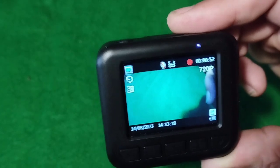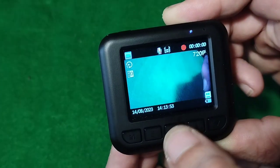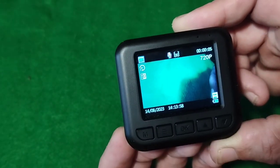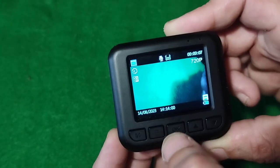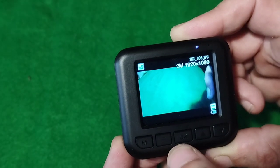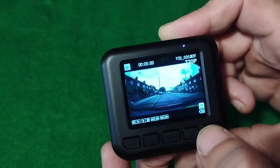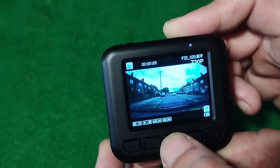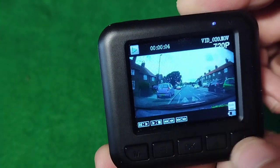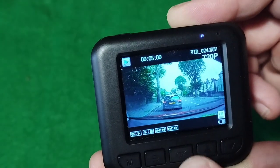So that's recording. To play your videos back, you've got to stop recording first — you can't hit the mode button and look at your photos while you're recording. Press OK to stop recording, then go into the mode button, scroll, press OK and it'll play your video. Press OK again to stop it, scroll to the next video, and just play away.